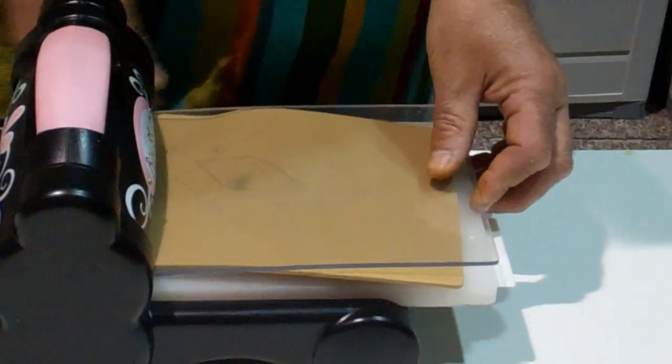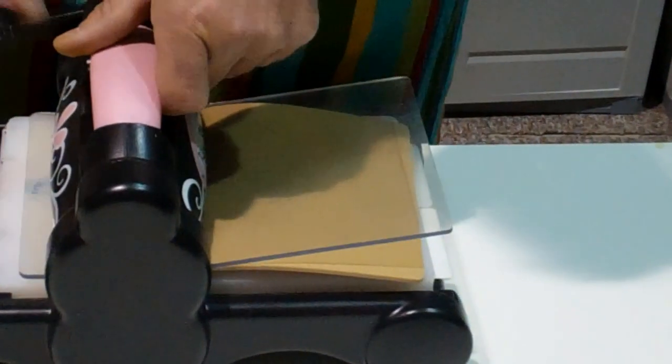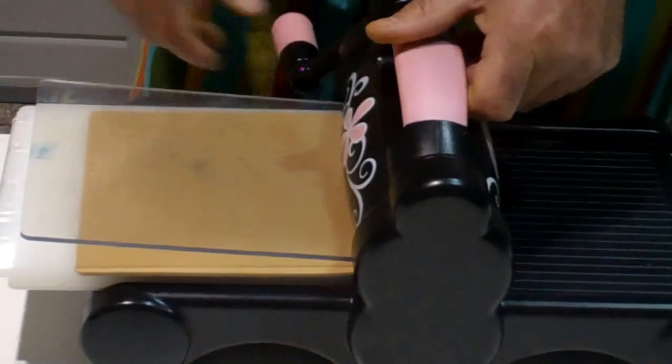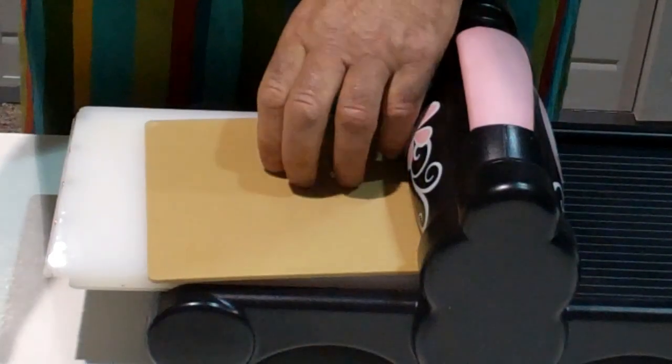We now gently run the whole sandwich through the machine — just line it up and off we go. Just take your time, and as we're going through, the bottle caps are being flattened without any harm being done to the No More Shims embossing mat.